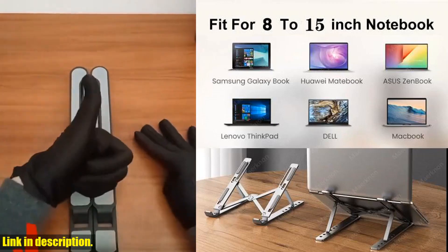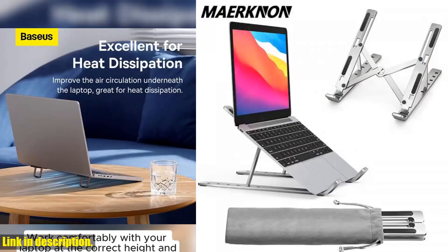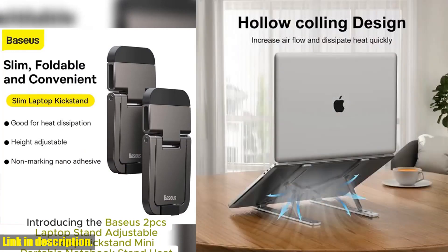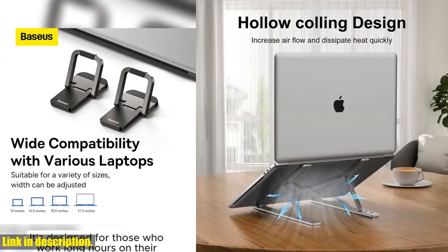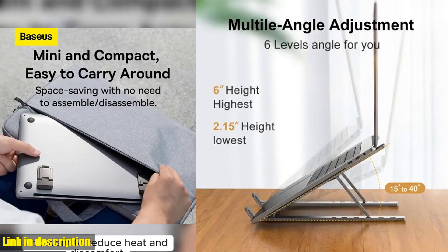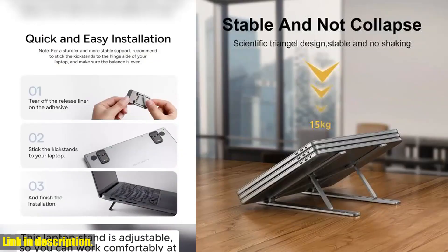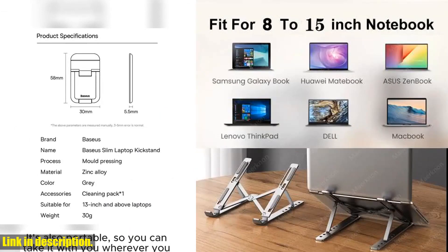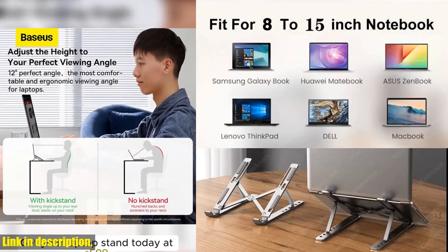So, what are you waiting for? This foldable laptop stand is a must-have for anyone who uses a laptop or tablet. And the best part? It's available in black, white, pink, and gray, so you can choose the color that suits your style. Don't miss out on this incredible product — click the link in the description to get your hands on this amazing laptop stand today. Thank you for watching and don't forget to subscribe for more product reviews. Happy shopping!